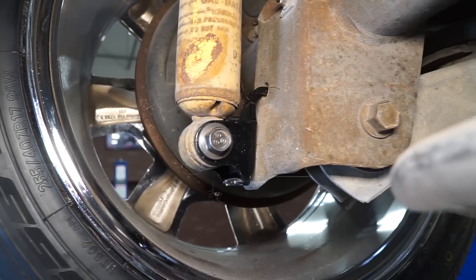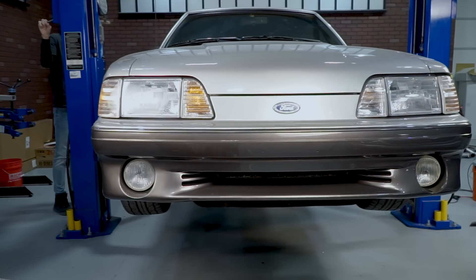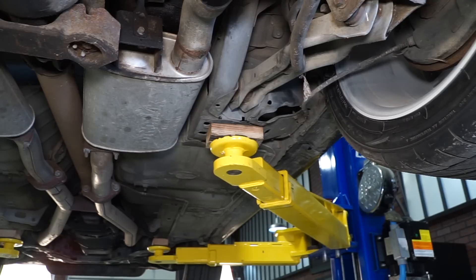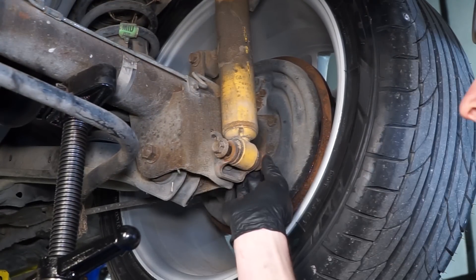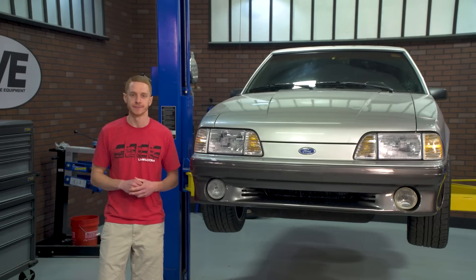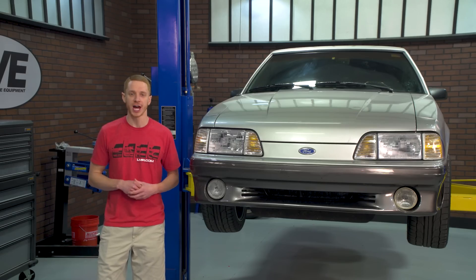This kit is going to benefit anyone looking to replace a missing or damaged bracket, or someone who is swapping to an 8.8 rear end. They are a direct replacement and will install with no additional modifications. To get started, support the rear of the car and place the jack stands on the lower torque boxes. This will allow the rear end to hang free. Loosen and remove the lower shock hardware with a 15 millimeter socket on the bolt head and an 18 millimeter box end wrench on the nut. Before completely removing the bolt, support the axle tube on the side you are working on with a jack.